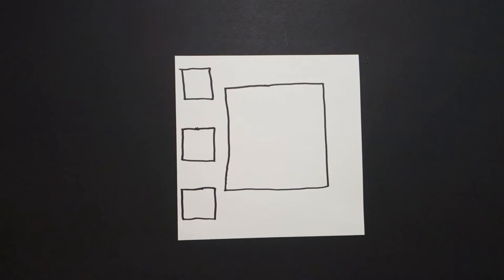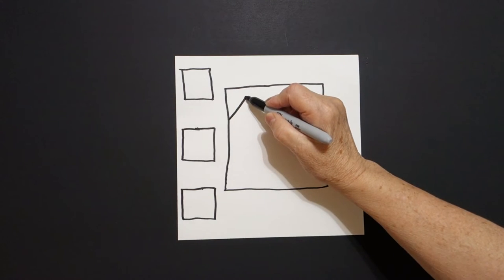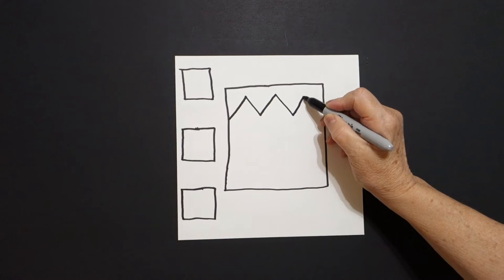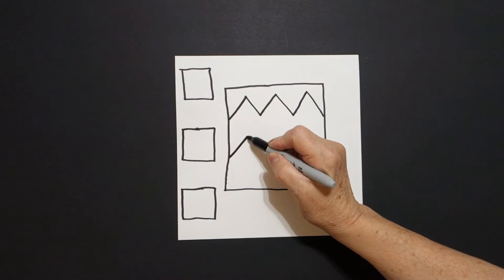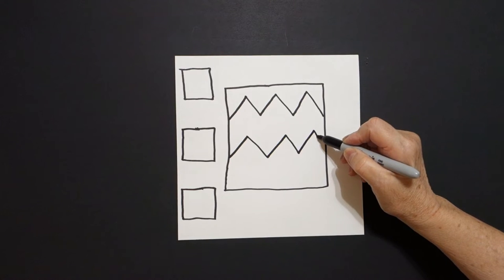Now I'm going to add a zigzag line inside. Watch what I do. Straight line up, down, up, down, up, down, connect. If I was making the noise of a zigzag, it would be zigzag, zigzag, zigzag, zigzag,